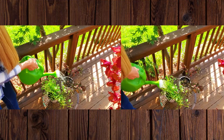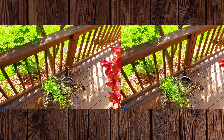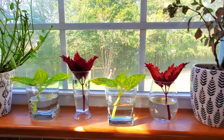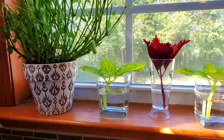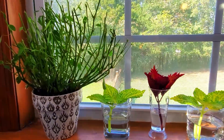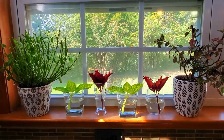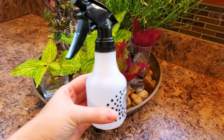The next step is to water both plants thoroughly before bringing them inside. When thinking about where to place your plants, you want them to be in an area with a lot of bright light. Since the days are shorter during the winter, supplementing with a grow light might not be a bad idea.